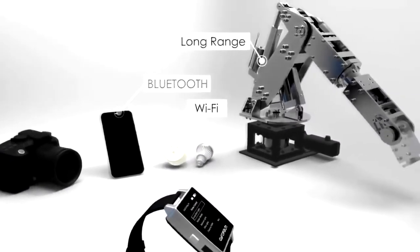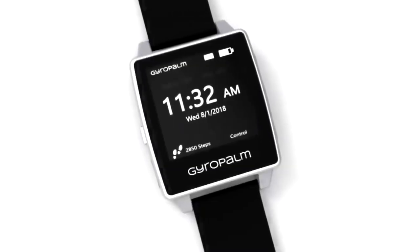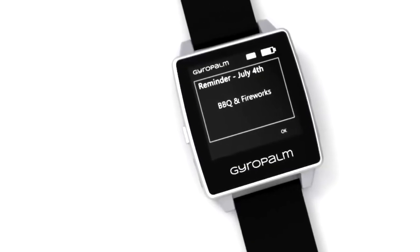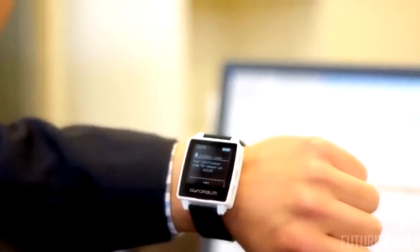Just like any other wearable, GyroPalm is capable of timekeeping, calendar events, weather, and even two-factor authentication.